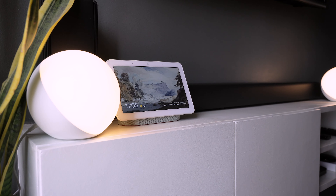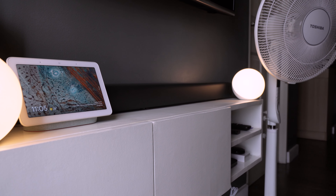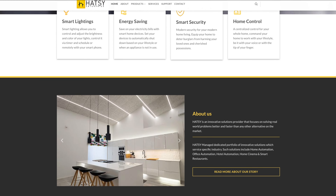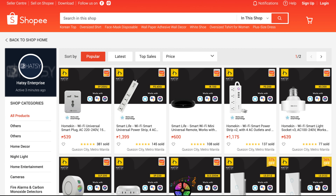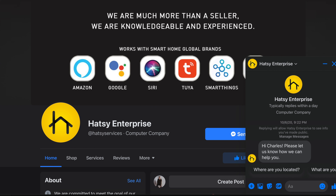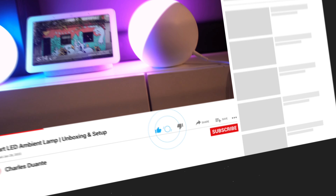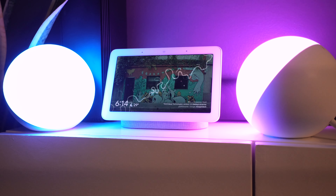These lamps are a great addition to any room. You can position them almost anywhere. They also look great, so they will definitely match any room. If you want to get this cool device, head over to Hats Enterprise's website or online shops. They're very responsive to inquiries and offer great after-sales support. I hope you found this video interesting. If you liked it, click subscribe to get notified whenever I upload a new video. Stay safe and thank you for watching.